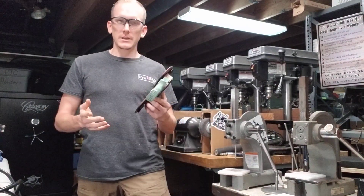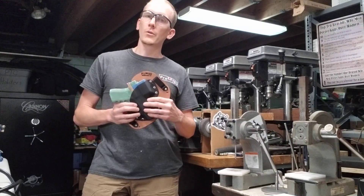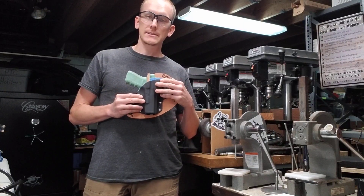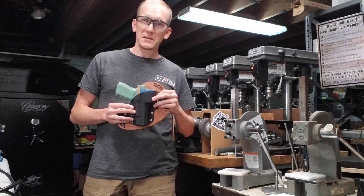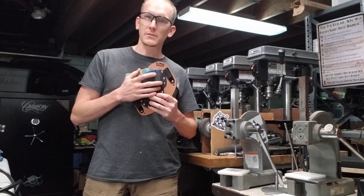I usually have rolled these into our standard models, but we're getting more and more orders for guns with weapon lights or optics, and it takes quite a bit more time to accommodate those. And we don't just do cutouts, like for the optics for example.